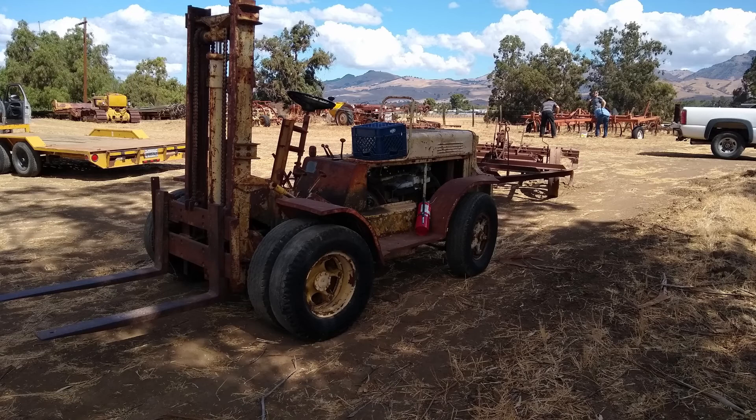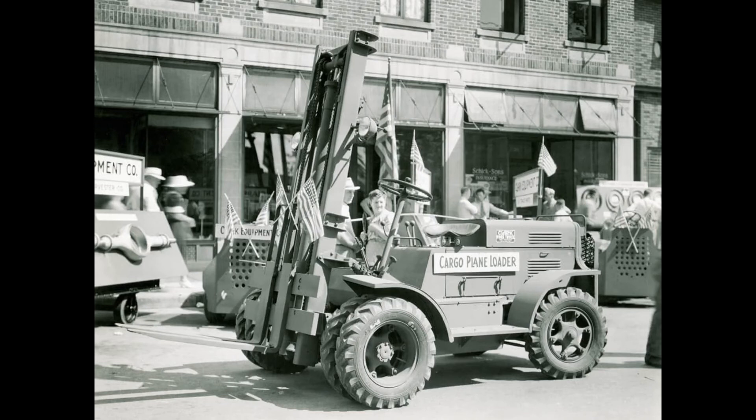An interesting thing about the forklift is it was made in 1943. It was designed for the military to be able to load cargo on military airplanes. It's a nice unit, still works well. It'll lift 3,500 pounds and has a flathead six-cylinder engine in it. It was made by the Clark Company, and we still use it here on the farm. It works really well.